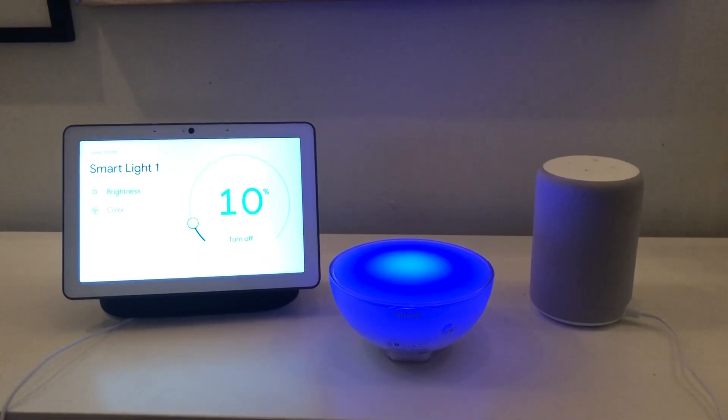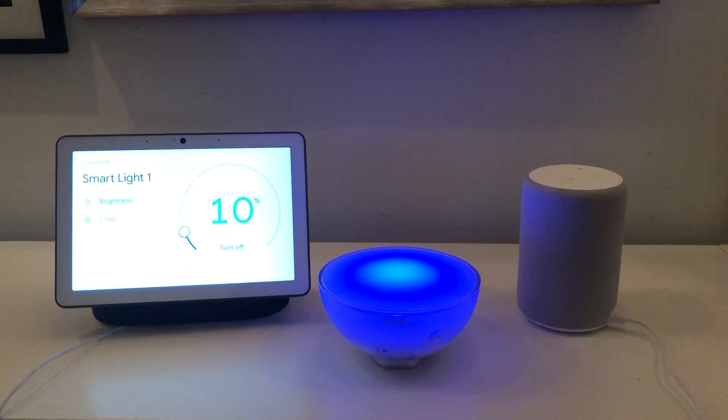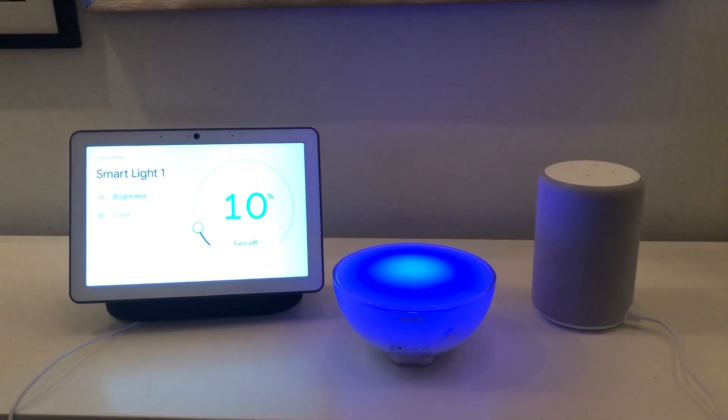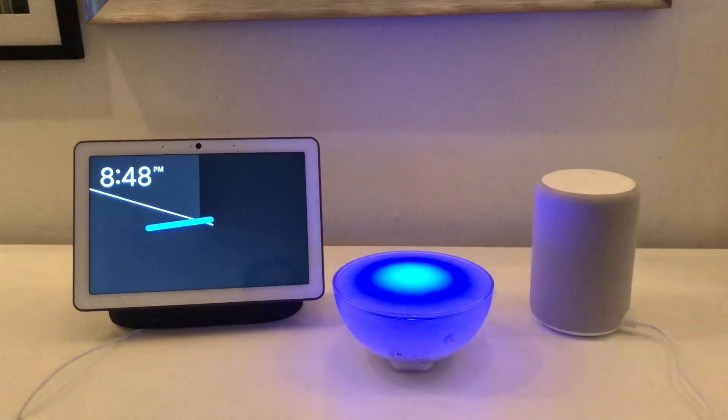So there you go. You can get details on how to connect the Hue Go Lite to both voice assistants in our review, which is linked below. Thanks for watching.